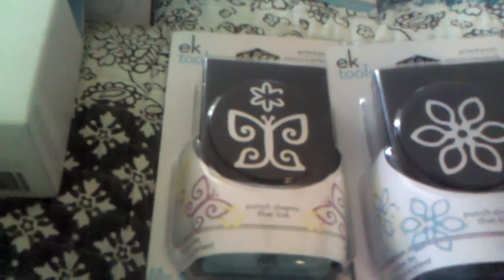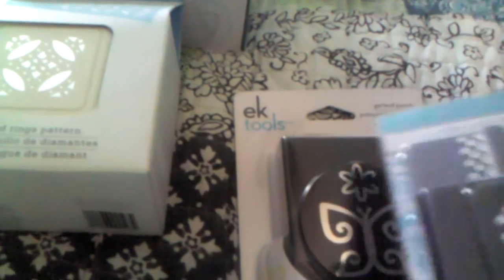I'll show you the punches. I found the butterfly one and there was one of this flower one, and this one did not have a price, so the lady went ahead and gave it to me for $2.99 like this one. The corner punch was also $2.99. Now the rest of these were $3.99, of course, except for the punch around the page Martha Stewart one — that one was $5.99.